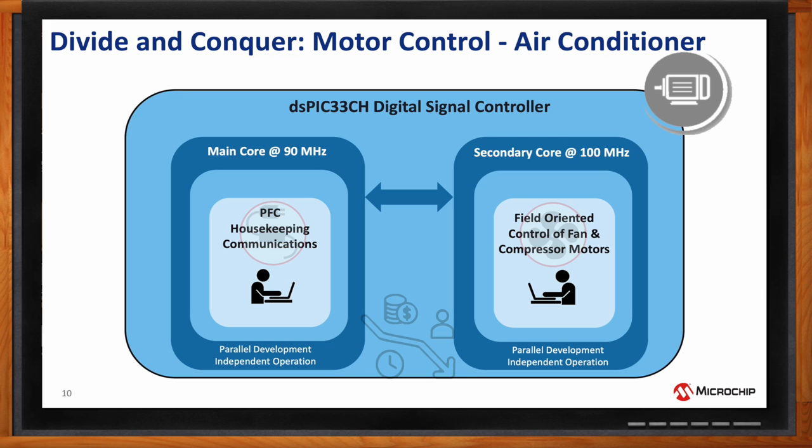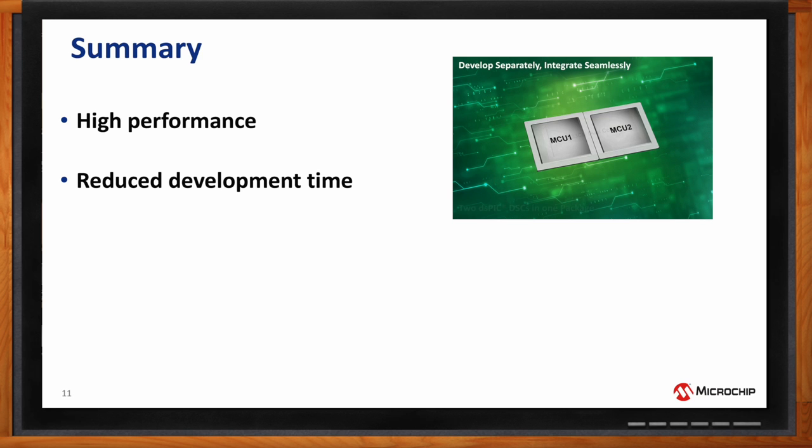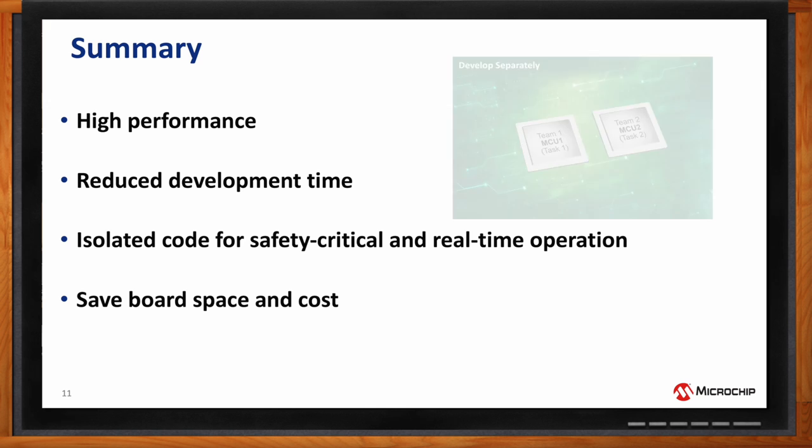To summarize, the most important aspects of using the dual-core device are: high performance equivalent to two individual single-core devices; reduced development time through independent core development and seamless integration; the ability to isolate safety-critical applications and real-time operations on one core, separate from housekeeping and communication functions; and savings in board space and cost by having two DSPICs in a single chip rather than two separate devices.